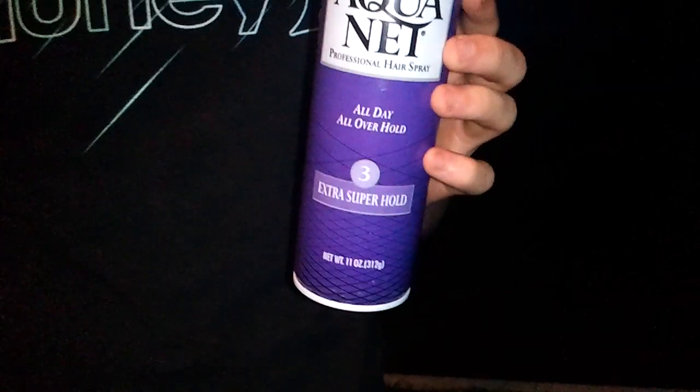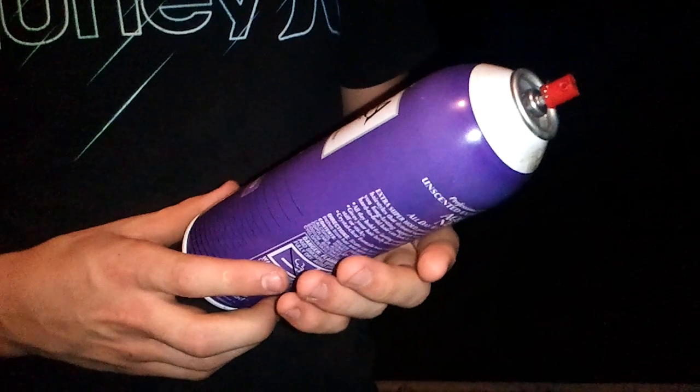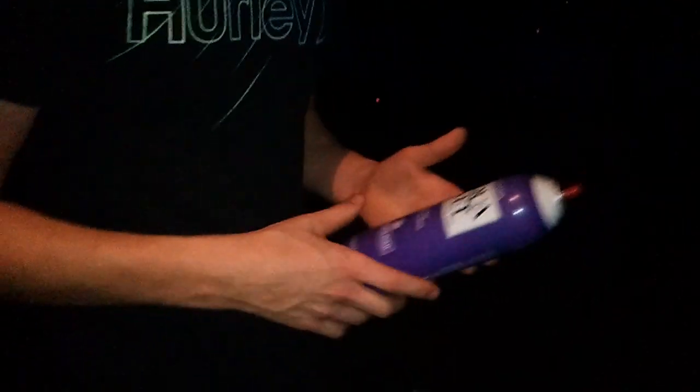They say the best type of thing to use for one of these is hairspray. I use Aquanet because they say it works better for this type of stuff than just any regular hairspray. And this is the loader — it's just about a two inch round piece.